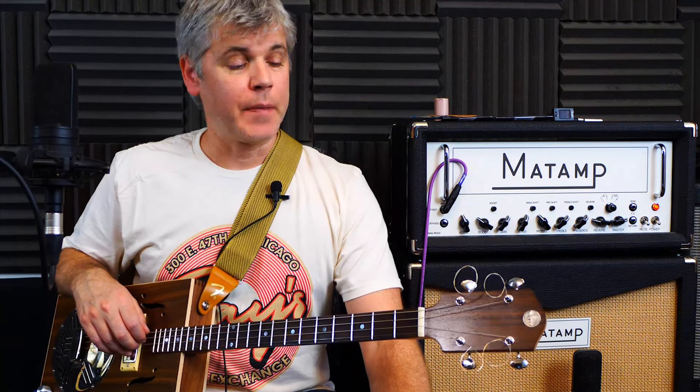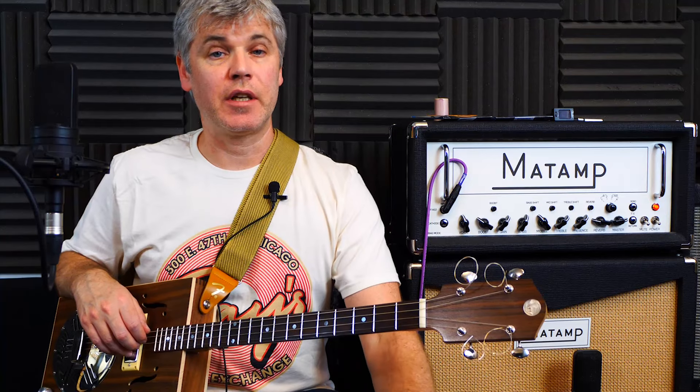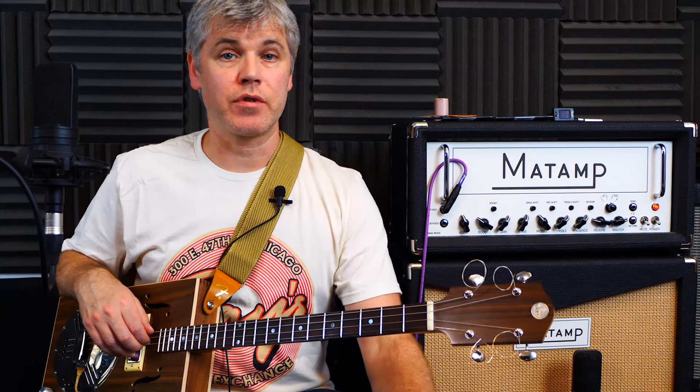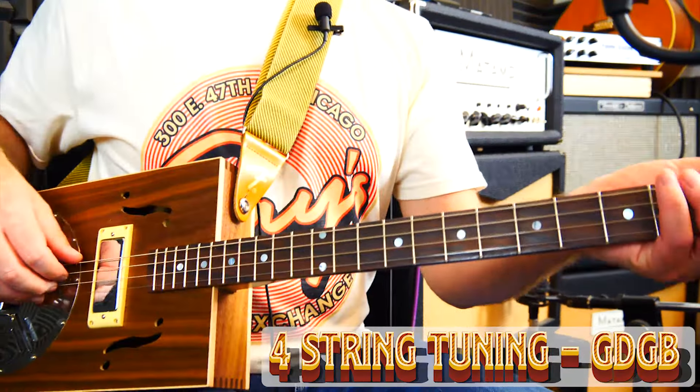There are a couple of tunings I was using in that little demo which are pretty widely used, and I'm just going to show you how they relate to hopefully what you already know or are half familiar with, and also to different instruments as well. Then we're going to be having a look at a few lessons on different songs and different styles in the coming weeks.